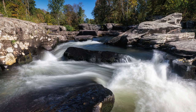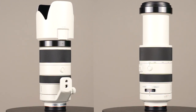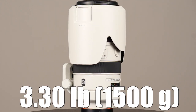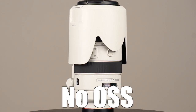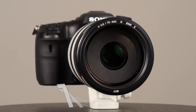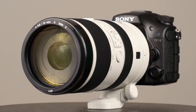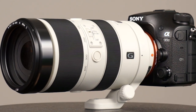Let me go over some of the key features quickly. We're looking at $2,198 US for the cost. It weighs 3.3 pounds — 1,500 grams — so it's fairly heavy. This lens has no optical steady shot, which is really the biggest negative with this lens in my opinion. It's got a 77mm filter thread, which is nice and relatively small considering the size, zoom range, and max aperture of F4. It has a 9-blade circular diaphragm.